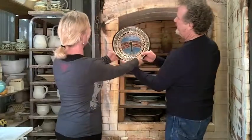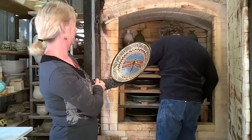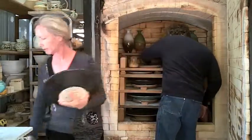Look at that — dragonfly plate. Nice, neato. That's very nice.